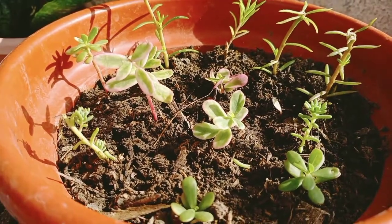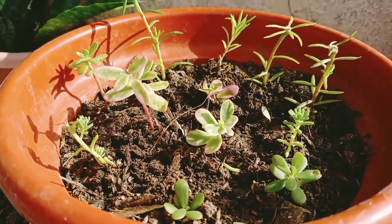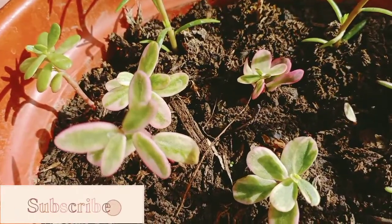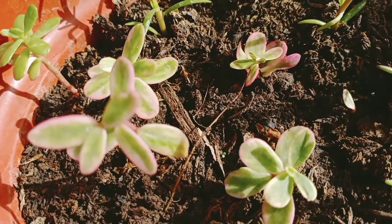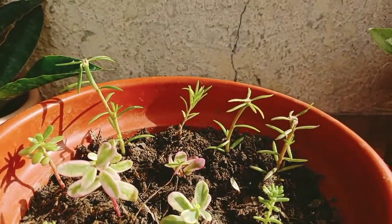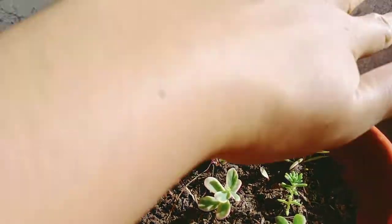And now I am really excited to have a bushy lush variegated portulaca. Come and join our little family here on YouTube to see more updates of this plant. If you're new here, welcome, and please don't forget to subscribe. Thank you for watching, see ya!